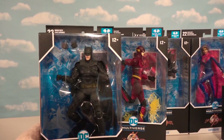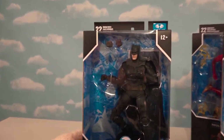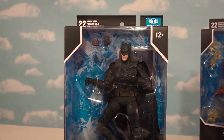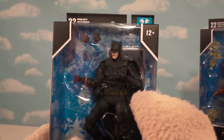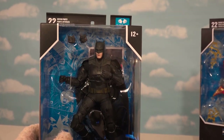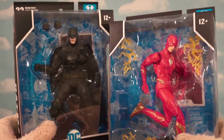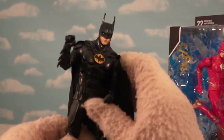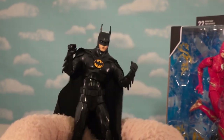Going back to the pile, we've got one more Batman. This is obviously not the Michael Keaton Batman — I think this is probably the Ben Affleck Batman. What happens in this film is that Flash goes back into the past and changes things, so the Ben Affleck Batman is now this Batman. Let's open up this Batman and then we'll compare all the Batmans.